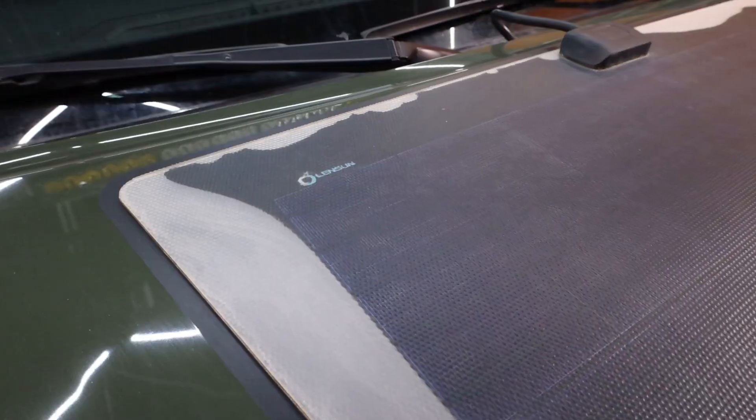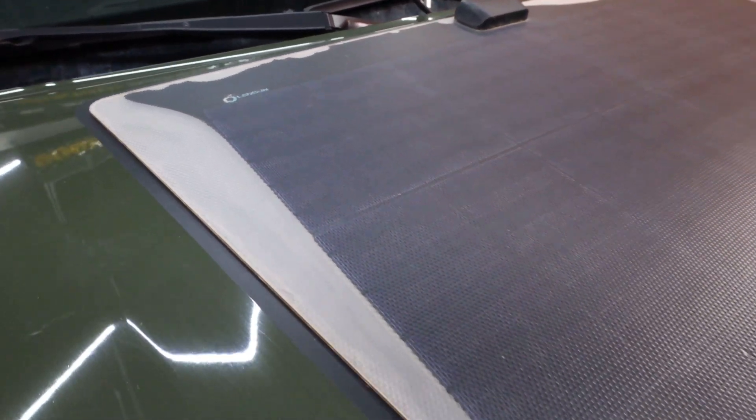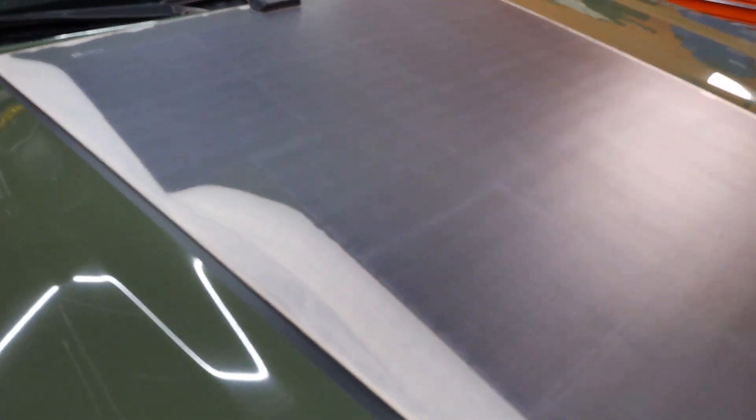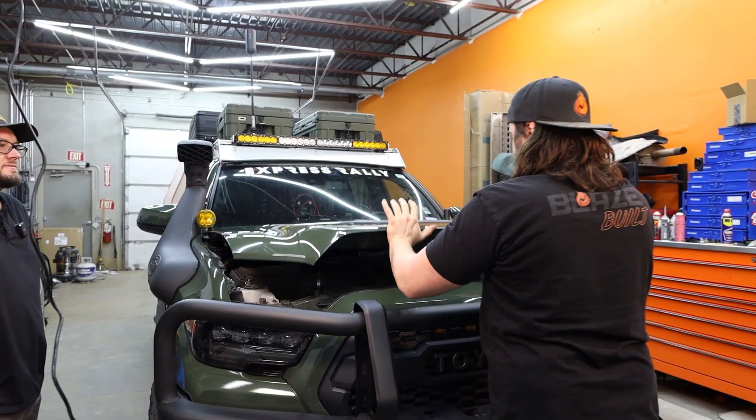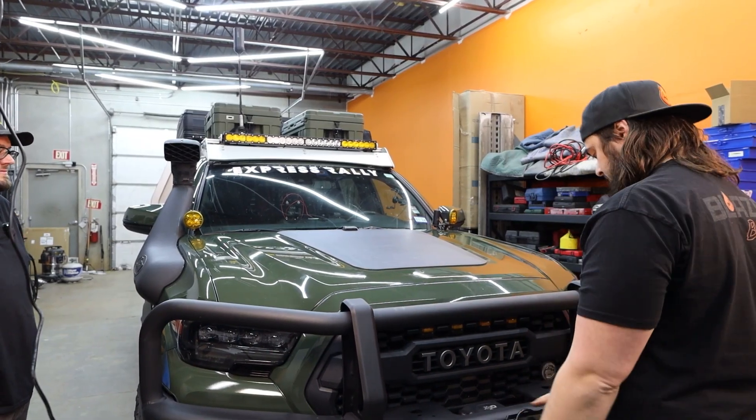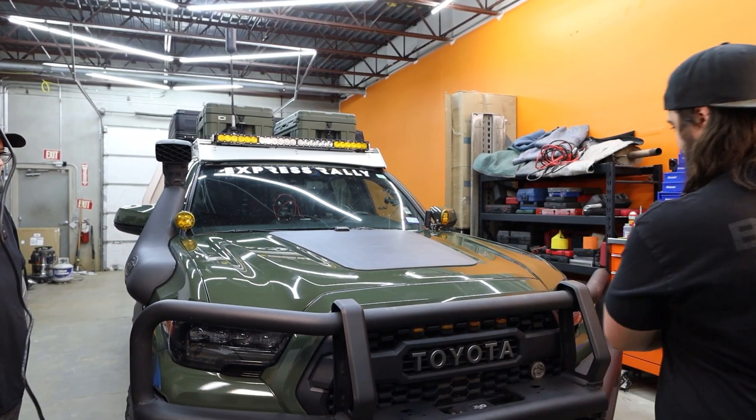Welcome back to the shop. Today I have Chef Jesse Houston, known as the Overland Chef, in the shop. On his Tacoma he has a Lensun solar panel that's been on there for a few years and has some deterioration and wear. We're going to be swapping it over to the Cascadia 4x4 panel — the creators of this style panel — and there are some quality differences between the two we'll talk about and show you throughout the video. I'll have Jesse tell you why we're making this switch.